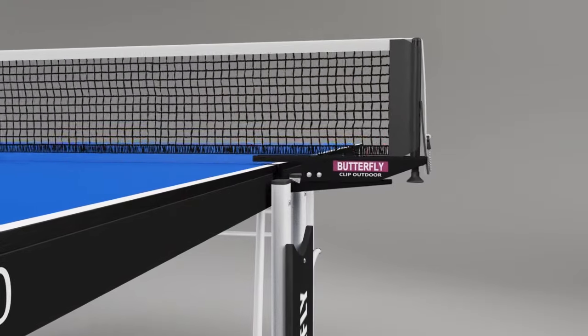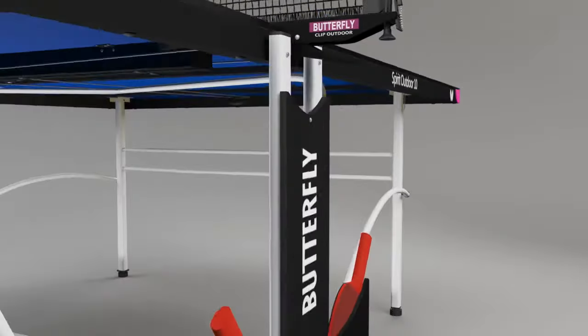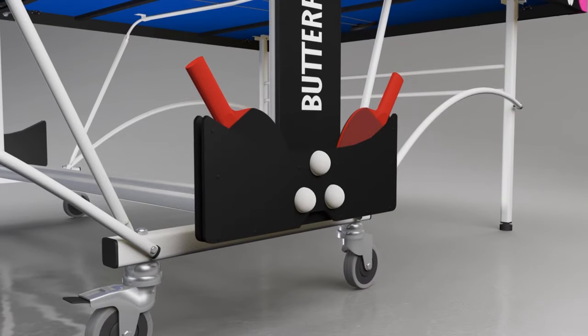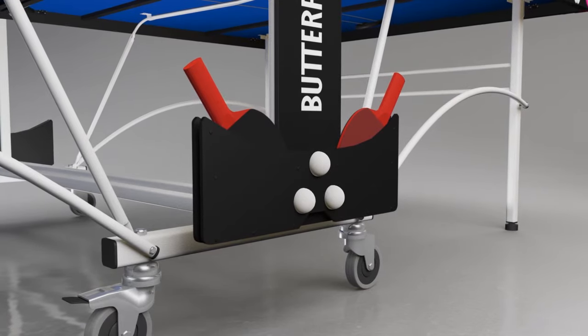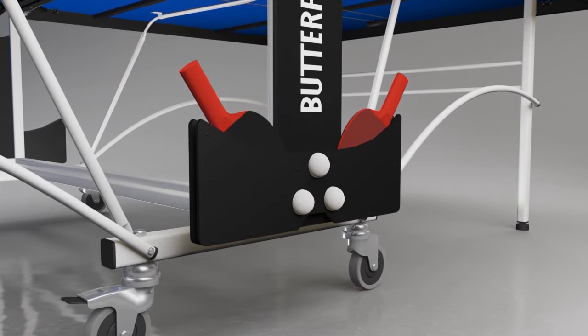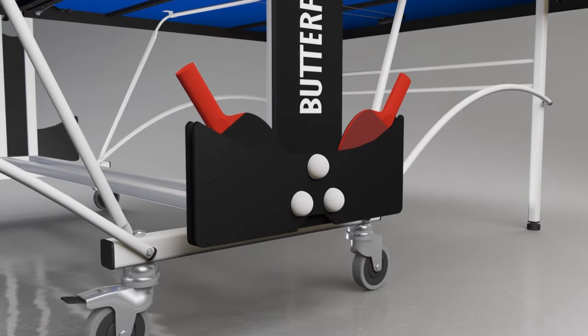This includes a rubber cover on the clamp to avoid damage to the center corners of the table. Also included are two outdoor reverse sponge bats with a polypropylene blade and three quality practice balls, which can be stored in the bat and ball holder incorporated in the center section of the undercarriage.